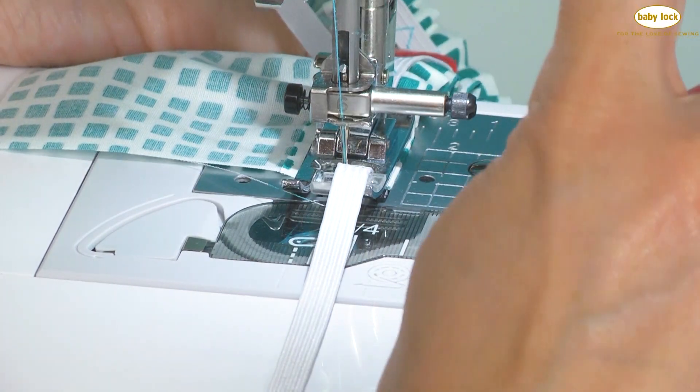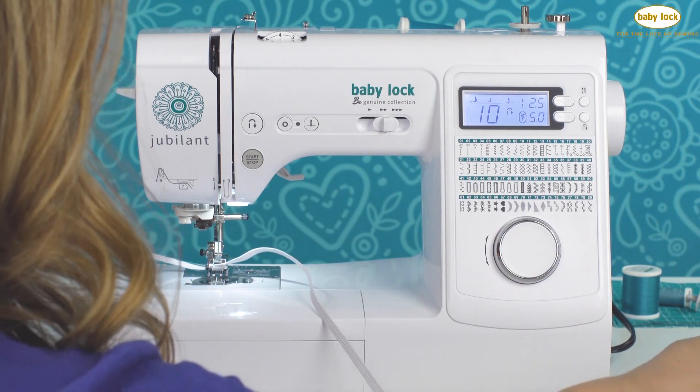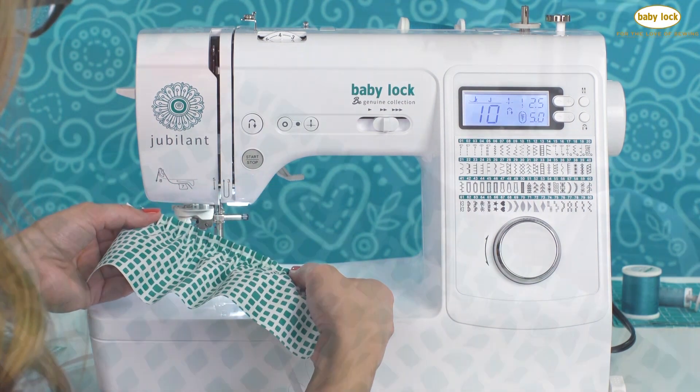Now that we're at the end of the seam, we'll lift up the needle and then carefully pull the rest of the elastic back through the foot. I'm just going to give it a little snip here, and there you have a nice stretchy elastic seam.